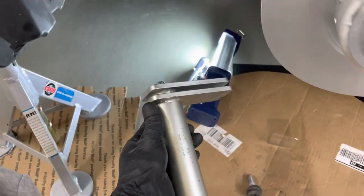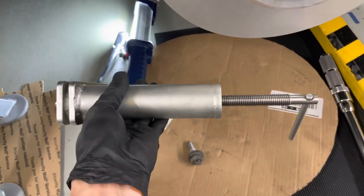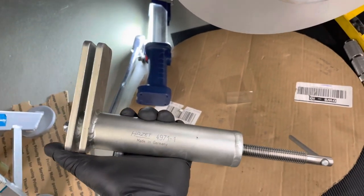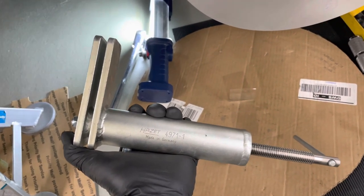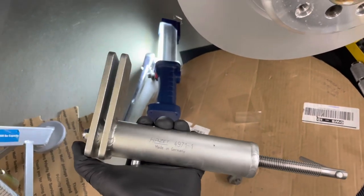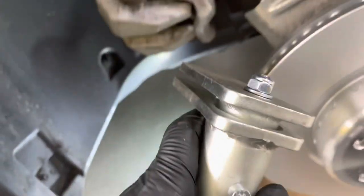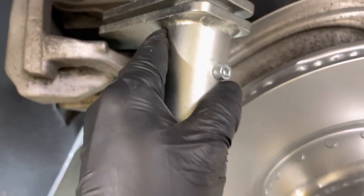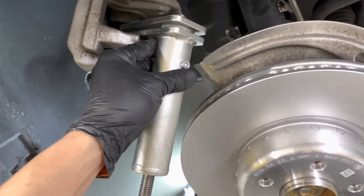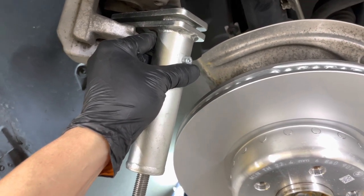This tool is awesome — I borrowed it from my buddy. It's a Hazet, made in Germany, very expensive — around $250. But very well made, and it makes this job so much easier. You just put it in here and crank on the handle, and it spreads the pad just enough — about a millimeter. That's it.